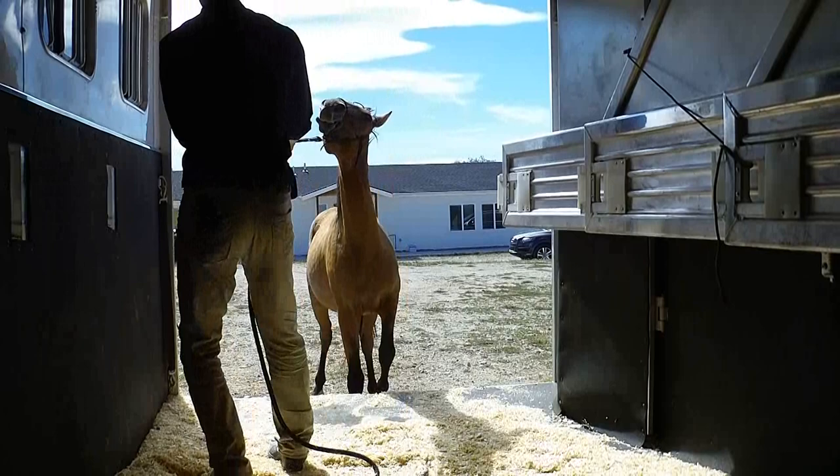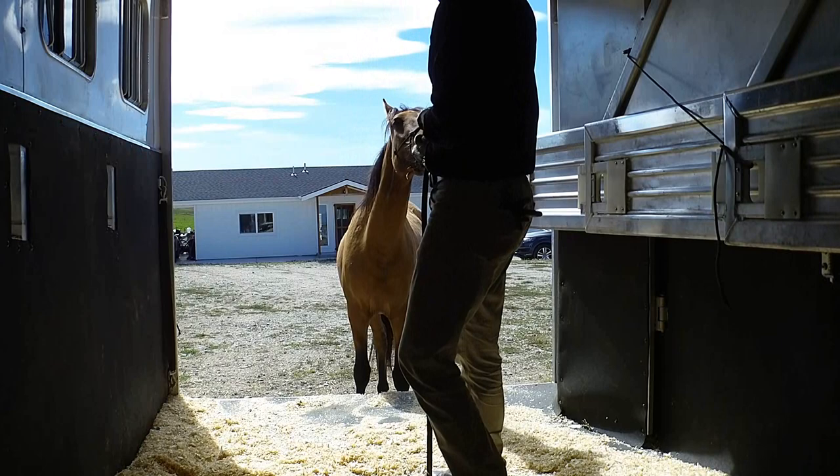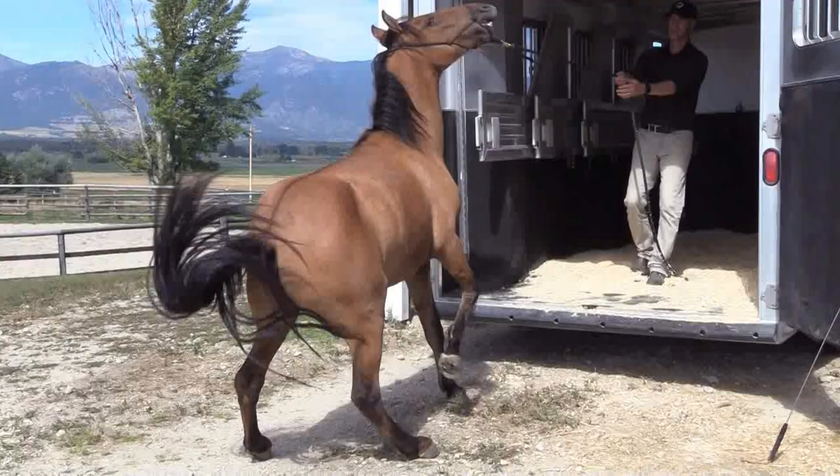Pull, pull, pull. Hold. It's okay if he backs up. Release. What am I looking for? Looking for those hind feet to move forward.